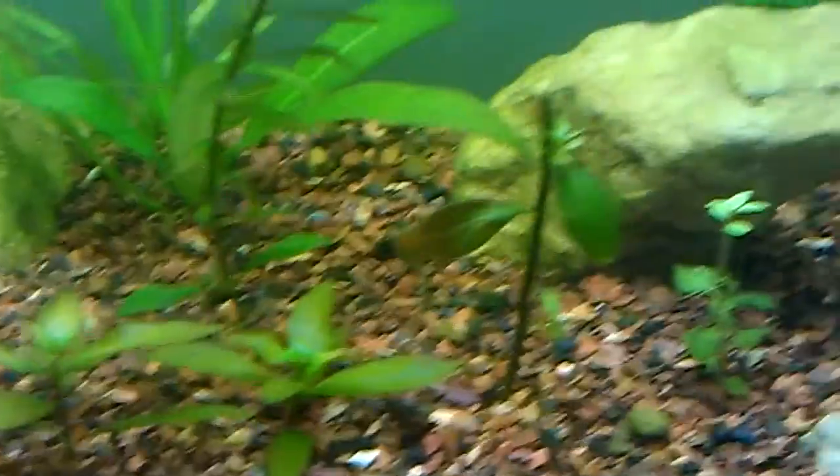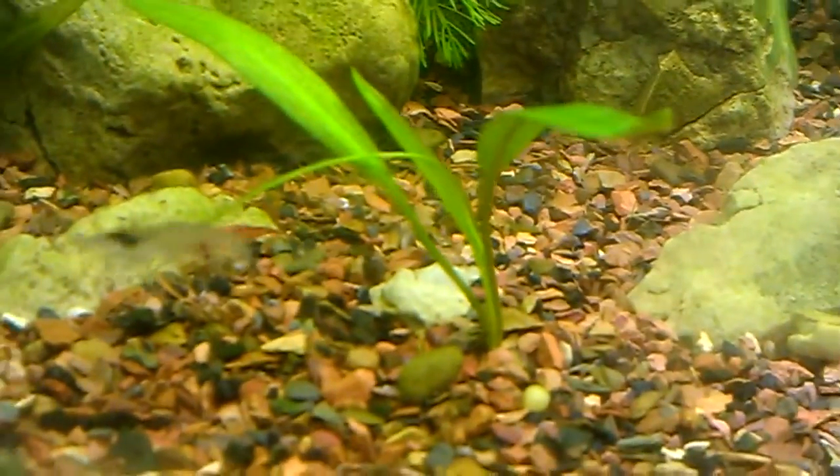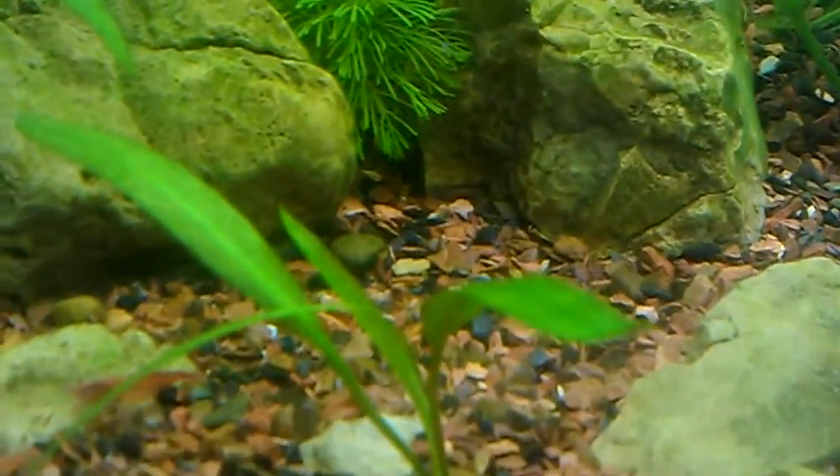I think every plant in here is pearling except for these two over here. But this sword is pearling too — you can see those bubbles every few seconds.